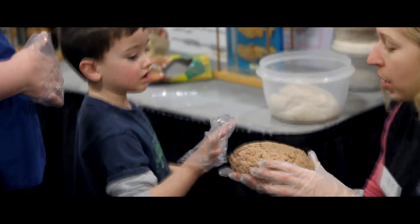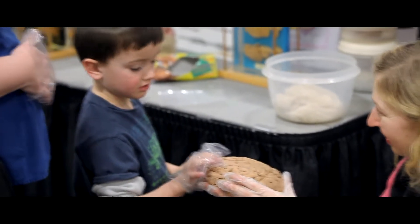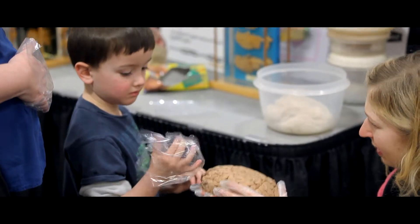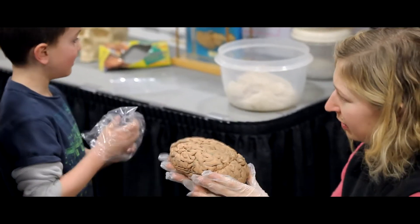So I'm going to tell you a little bit about it. You can go ahead and try touching it. What does that feel like? Is it smushy or is it kind of hard? Kind of hard?